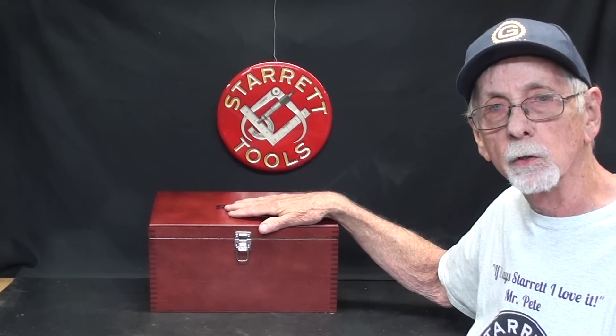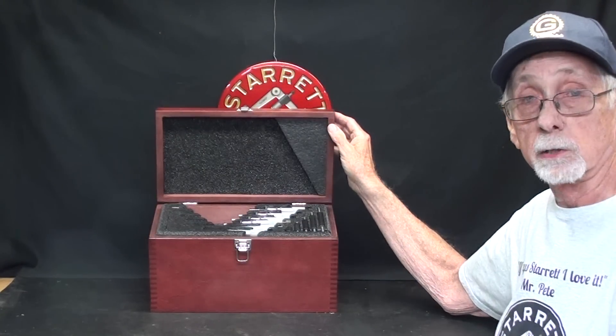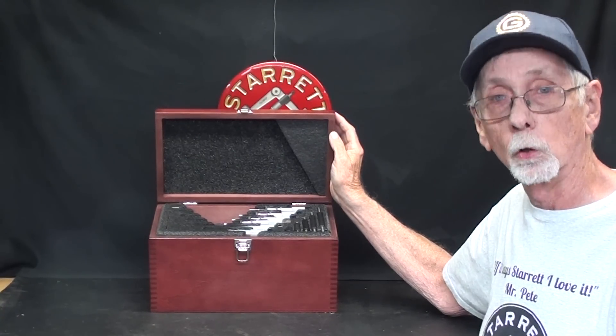And it's all about the contents of this wonderful Starrett treasure chest. What is it? Well, there's six micrometers in there. What's so special about that, besides being Starrett? Well, you're in for a big surprise. Let's take a look.